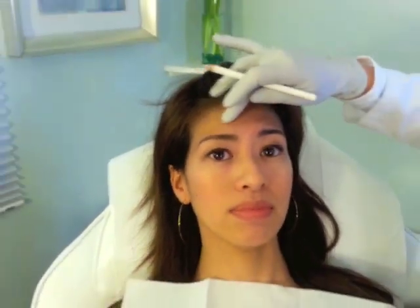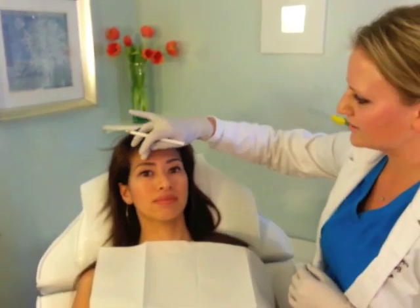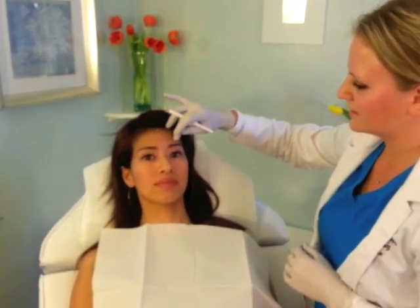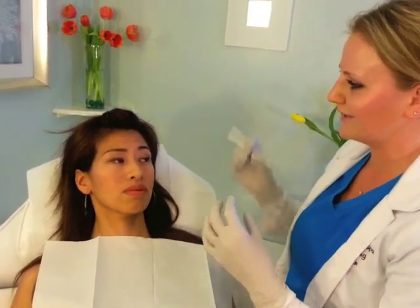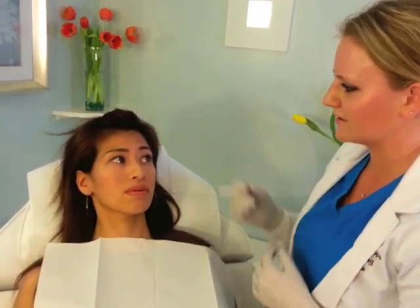Just right there in the center. So what I'm going to do is actually inject the glabellar region, which is made up of several different muscles. I'm going to get all of those muscles and try to relax them so it relaxes the movement that causes those lines that you're concerned about.